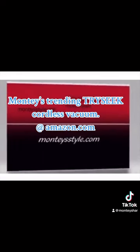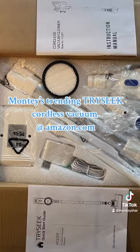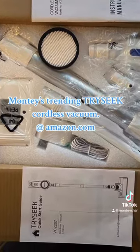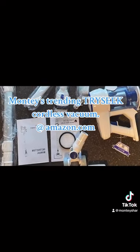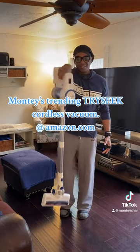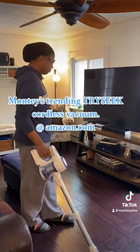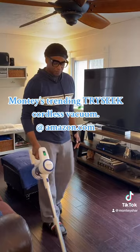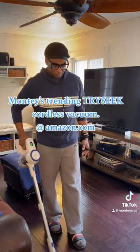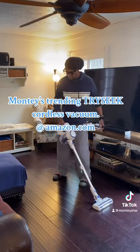So guys, as you can see, it comes in a really nice box and it comes with instructions and a manual guide. It comes with all of these items — all parts to this cordless vacuum cleaner, the Tri-Seq. And it's very light. It's easy to work. It has two adjustable settings — this is the light setting and now this is the heavy setting. It picks up things very well.